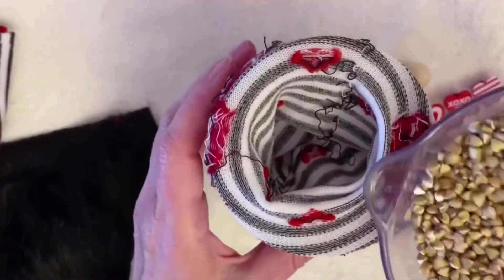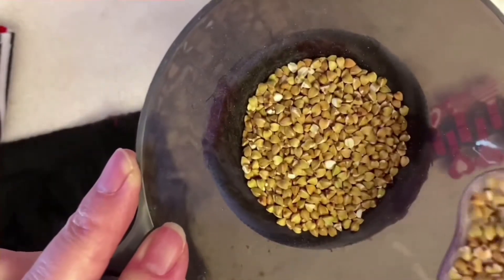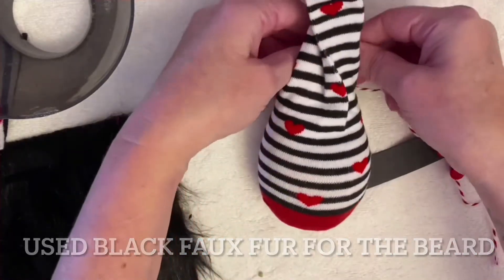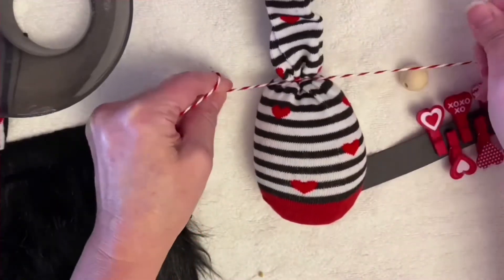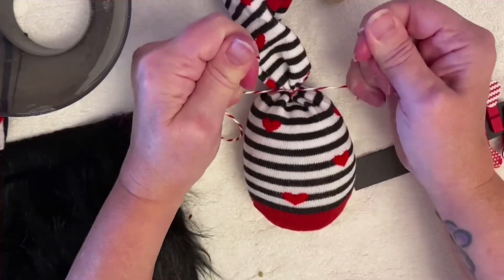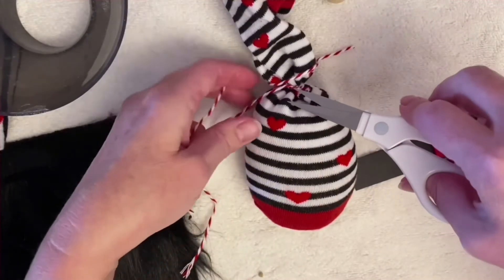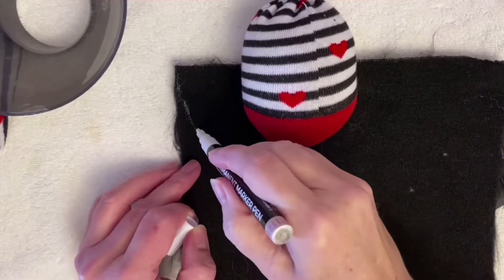Then we're going to make a Valentine's Day gnome. It's been really difficult to find the faux fur to make the gnome beard here, but I used some buckwheat groats. I put the sock in a glass and used a little canning funnel to fill up the sock, then tied it off with some red and white twine I had picked up at Michaels. We're going to tie those off so that none of the groats fall out and make a big mess.